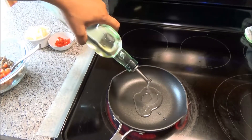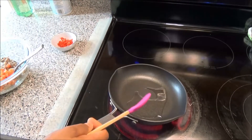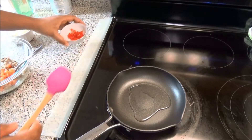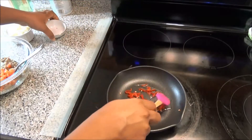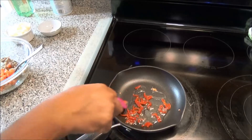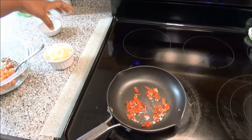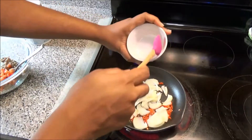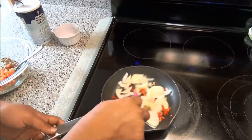Add some oil, about a teaspoon. Allow that to heat up. Once it's nice and warm or hot, add in your peppers. I like to add my peppers first because I really like it to get nice and spicy. So just let the peppers sauté a little before you add in your onions. Now add in your onions. If you prefer raw onions in your sardines, that's okay — I just like to sauté mine a little.